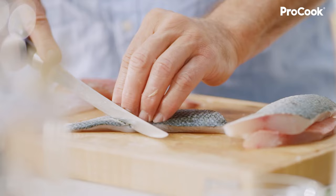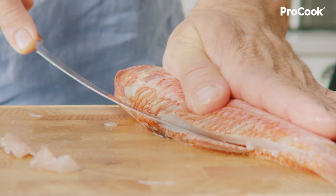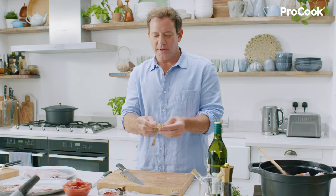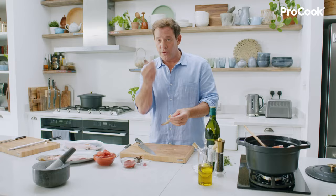Now these are red mullet. Any bits of trim will end up in the stock. With the prawns, make sure you buy them in the shell and buy them raw. Take the heads off — all the flavour is in the head.